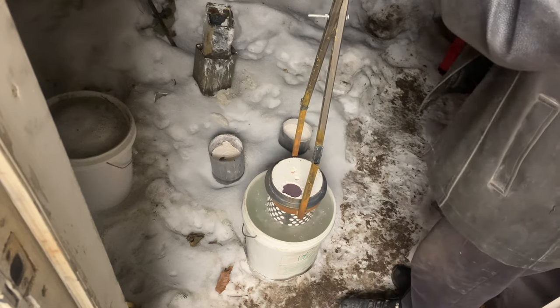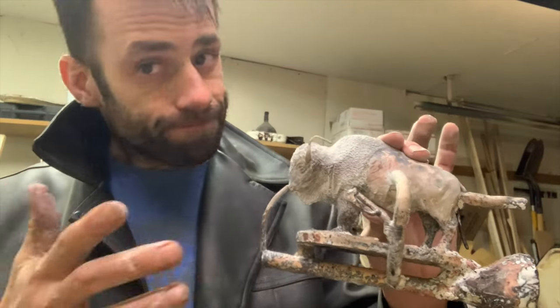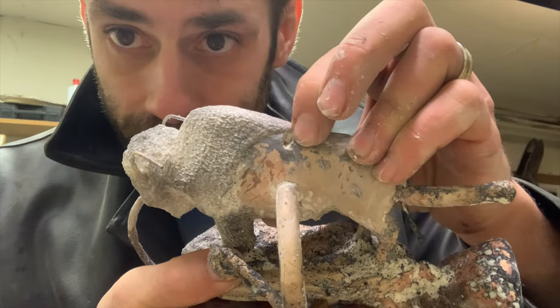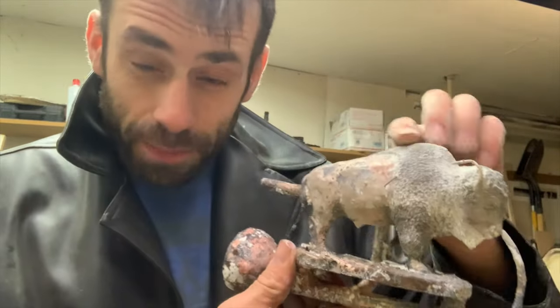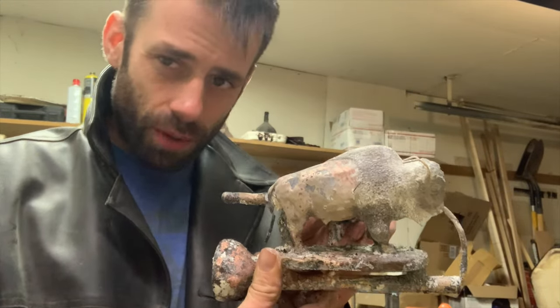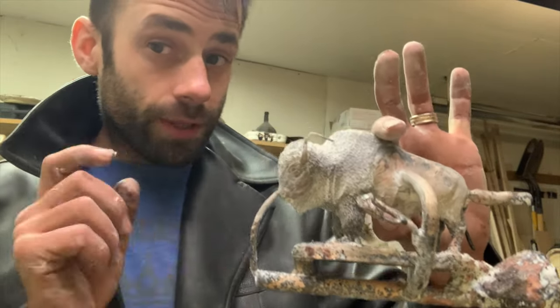We'll assess the casting and then regroup to see how to fix this. It turned out pretty well in spite of not pulling an actual vacuum, but you can see there's a big defect and a couple spots with small pinholes that I'll have to repair. That's exactly the kind of thing I'm hoping to avoid with vacuum casting, so we're going to have to try this again.